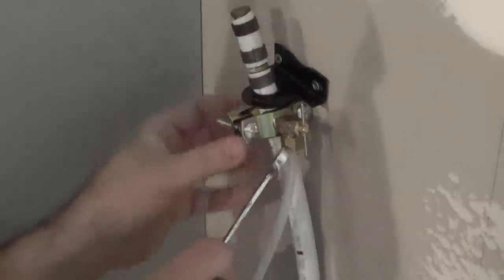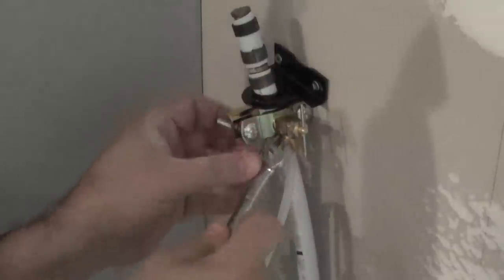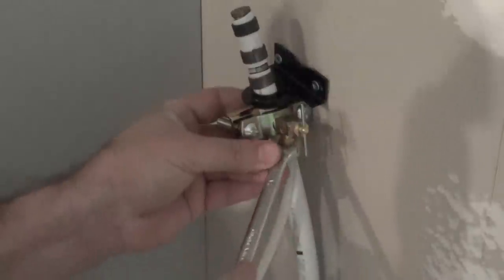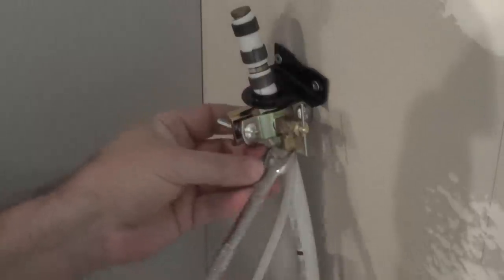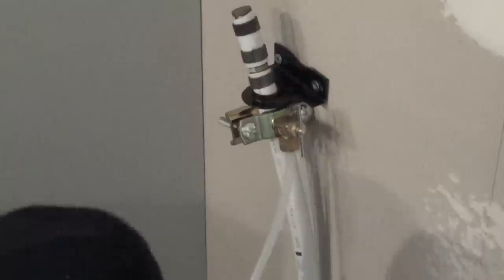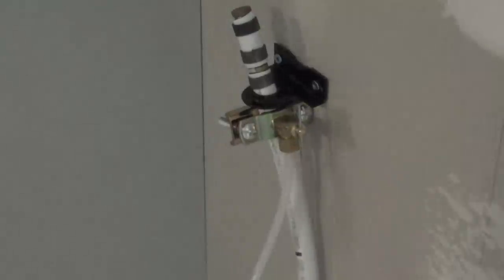I'll give it a couple more little turns — it feels pretty secure but it's a little awkward here because everything seems to be in the way. Now I'm going to cut this line at 10 feet, open up the valve, and run it in my sink to see what we've got.